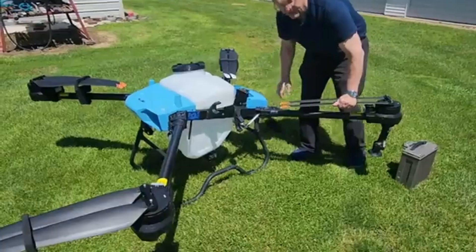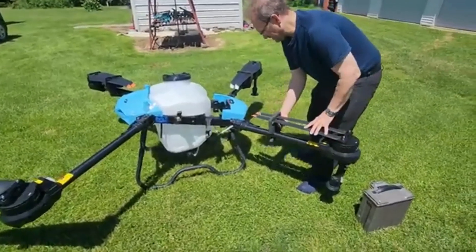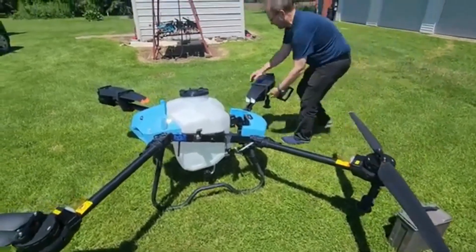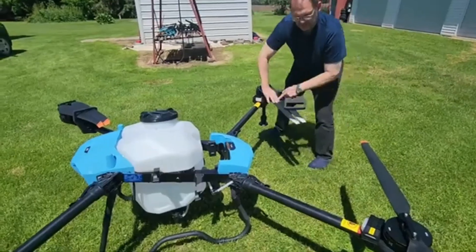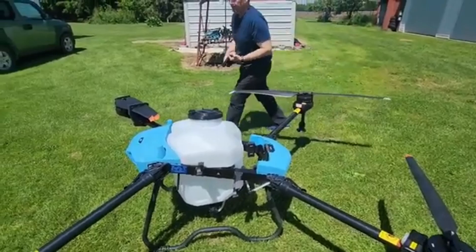We'll remove the propeller protectors here and unfold it totally so that it's ready to fly. These are 1.2 meter props or 58 inches.